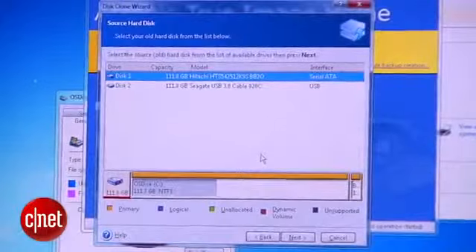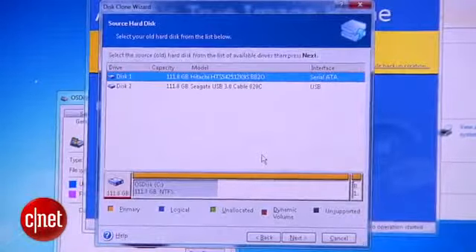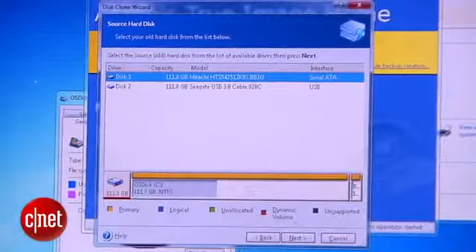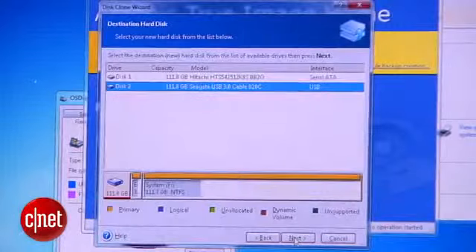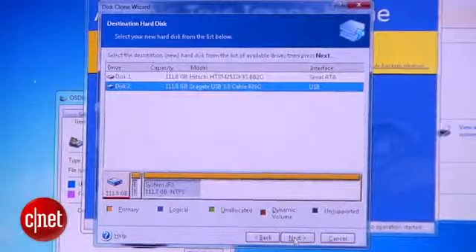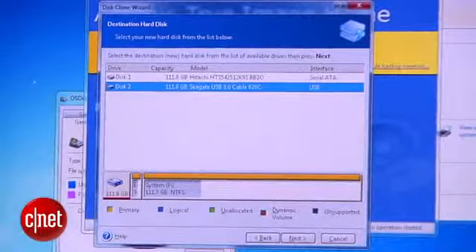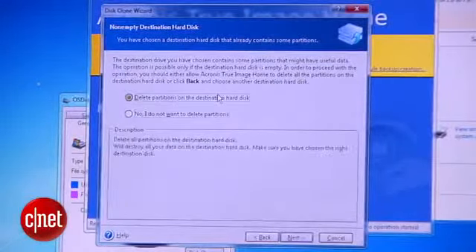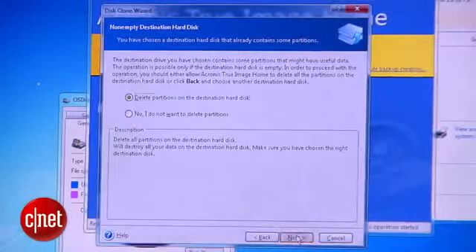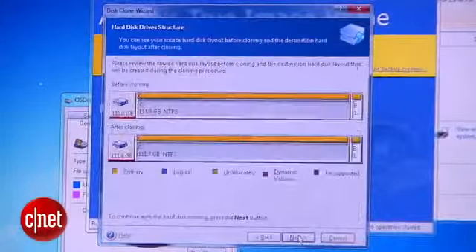And then — this is an important step — make sure you choose the source hard disk as the main hard drive of the computer, and then click Next. Of course, you pick the destination hard disk as the one you just plugged in through the USB port. If the new drive has some partition or data on it, the software will ask you to delete the partition, and you want to do that. Just make sure you do not delete any important information. Then click Next.